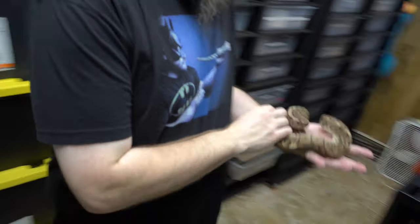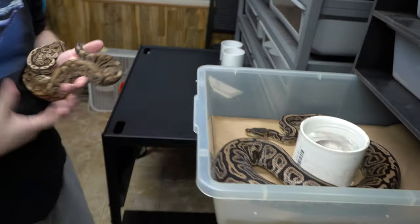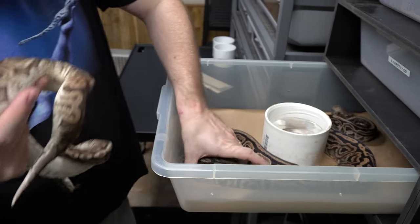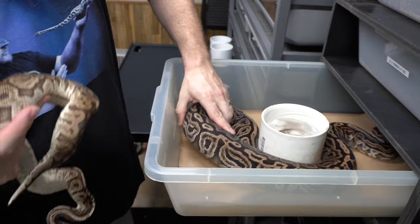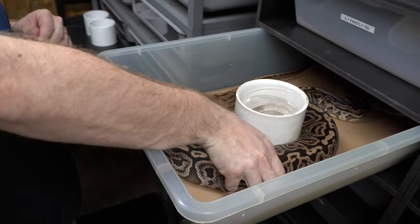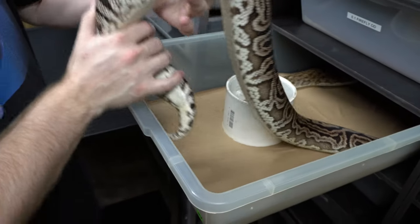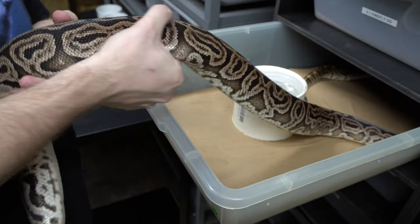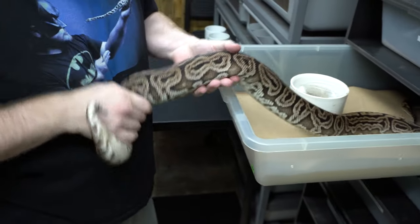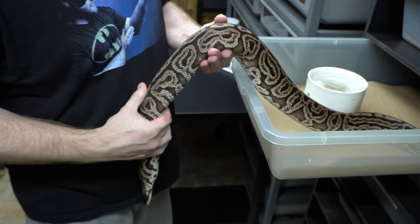He's a young one, producing sperm plugs. He's going to our Super Lori female here, who looked like she might have ovulated yesterday, but it's hard to tell. Ryan's palpating right now, seeing if he can feel the follicles. If she did ovulate it disappeared.